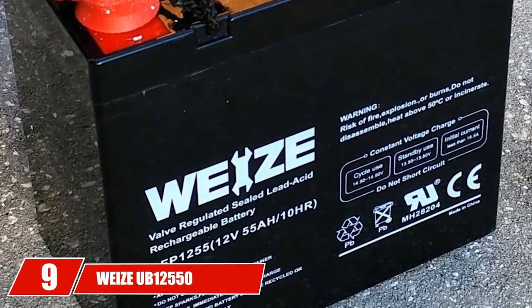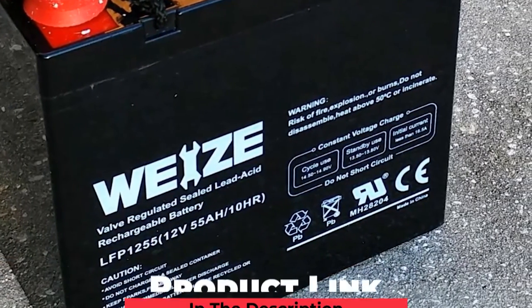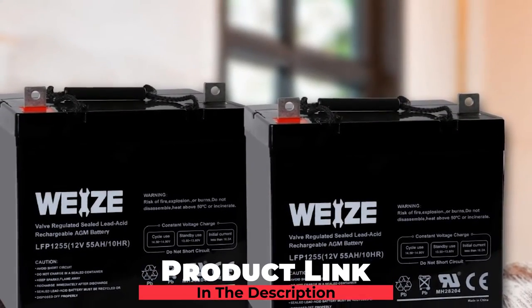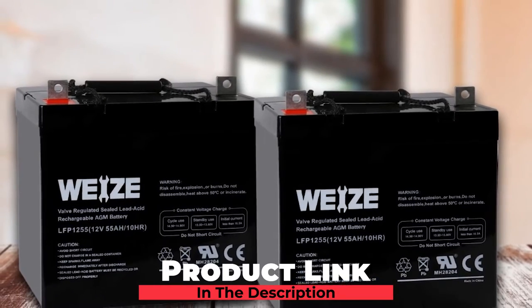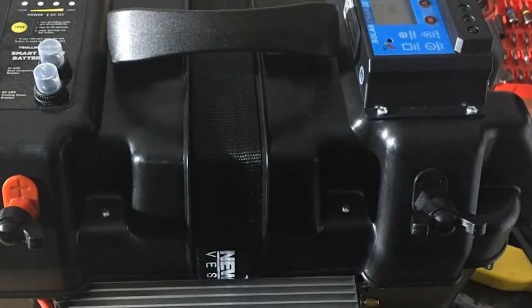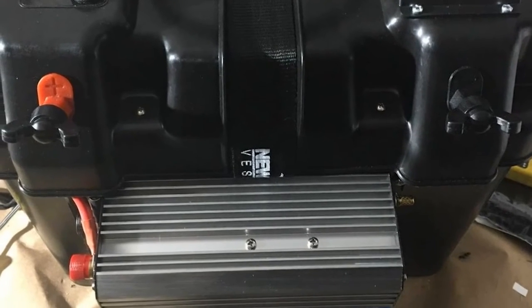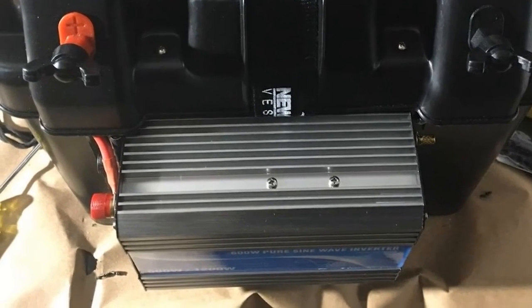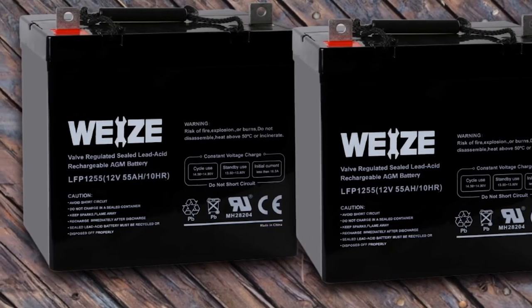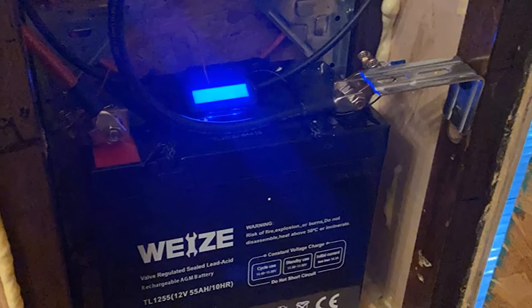Next at number 9, we have the Wysiu B12-1550 12V 55Ah deep cycle battery. Featuring a calcium alloy grid and SLA technology, it is a heavy-duty, sturdy, and durable battery with a high performance rating. It can be utilized in a wide variety of applications including electric vehicles, lawnmowers, garden tools, portable tools, solar panels, toys, and more. The Wysiu B12-1550 comes with AGM technology and a valve-regulated design.